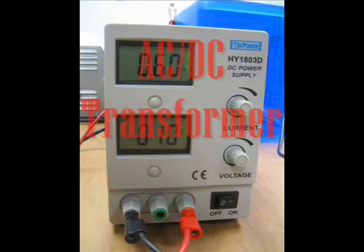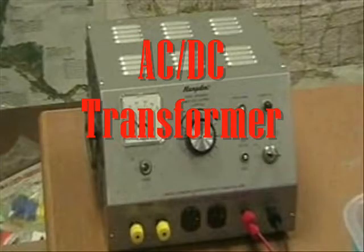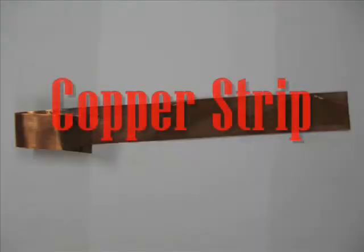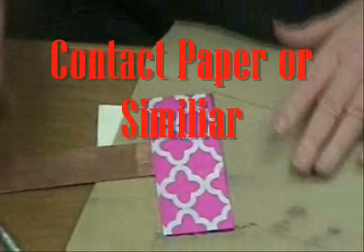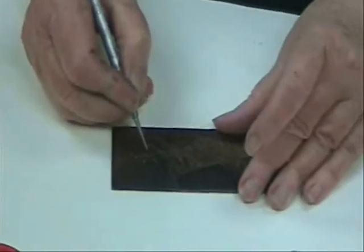To do electro-etching with copper plates, the following items are necessary: an AC-DC transformer, either with a digital or meter display; a 160 gram per liter solution of copper sulfate; a copper strip measuring about 1 inch by 12 inches; a stainless steel grid, which acts as a cathode; and a copper etching plate of any size with matching contact paper — however, any waterproof tape-like material can be used.